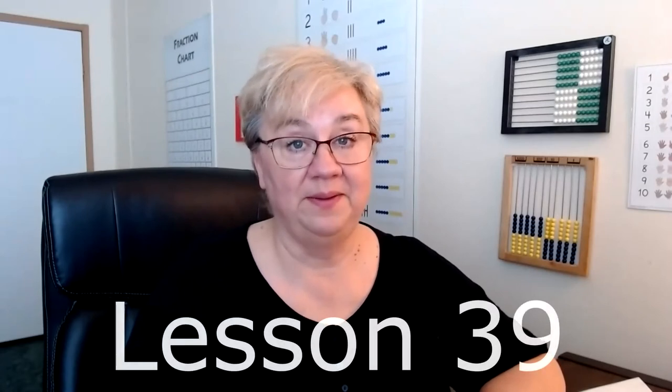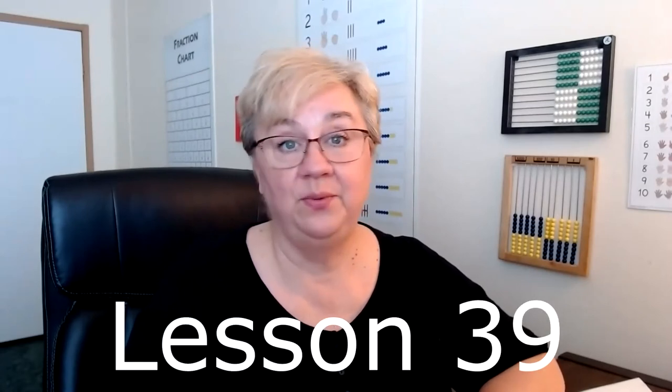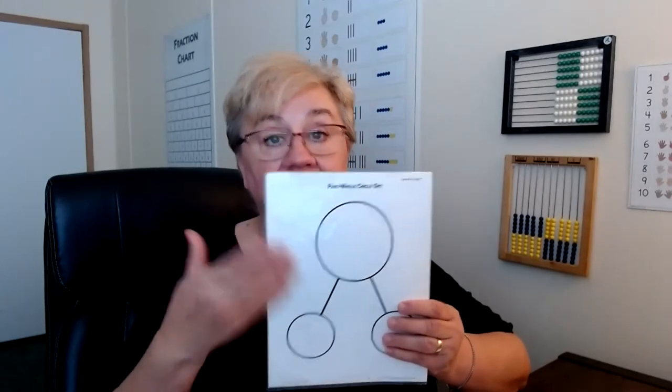Lesson 39 is solving combined problems. This is one of those lessons we start right with the worksheet, which will have the part-whole circle sets in it. Your child may feel more comfortable writing on a dry erase board first and then putting the answers into the book. Be careful about teaching your children to look for keywords, because it doesn't always work — children will just skim through looking for those keywords, find the numbers, and perform whatever arithmetic they think is needed without really understanding what the question is asking.